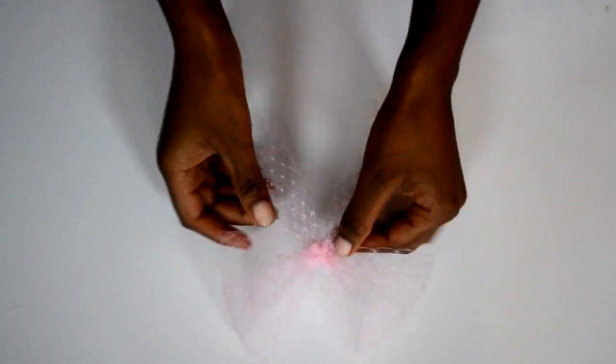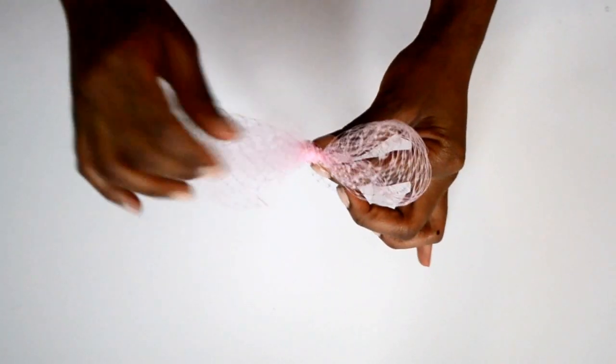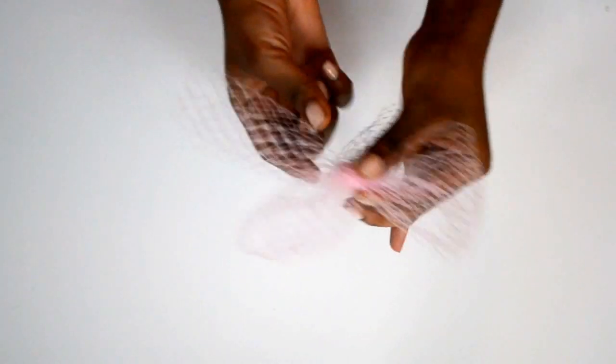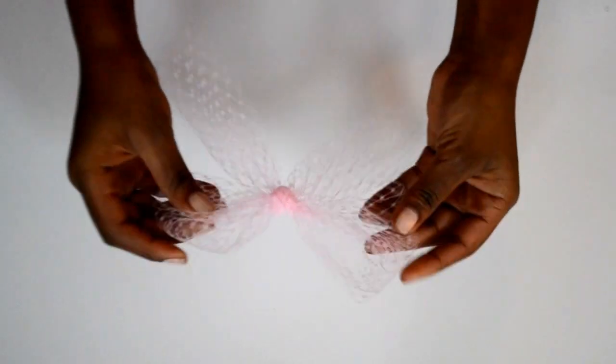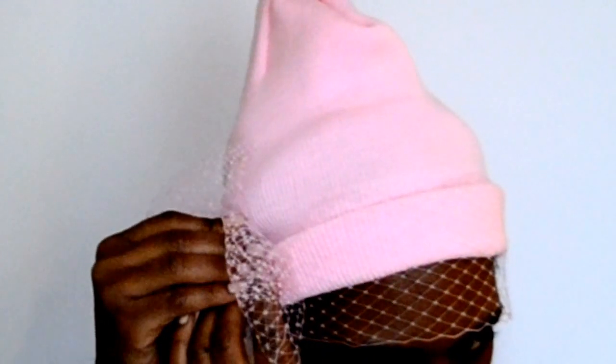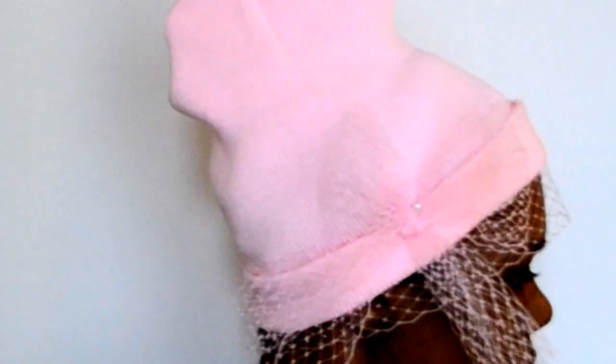The next thing you want to do is take a bow that you can make from the netting. Make this bow the same way you would with regular fabric. Try your hat on and then decide where you want to place your bow, then pin it down.